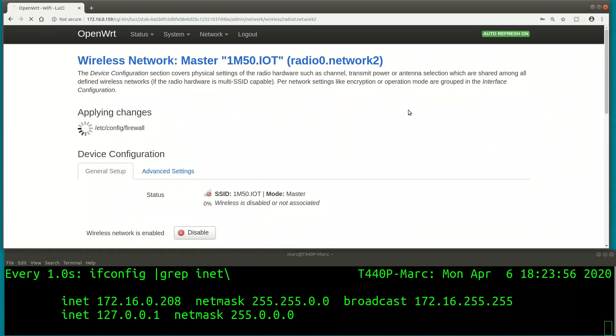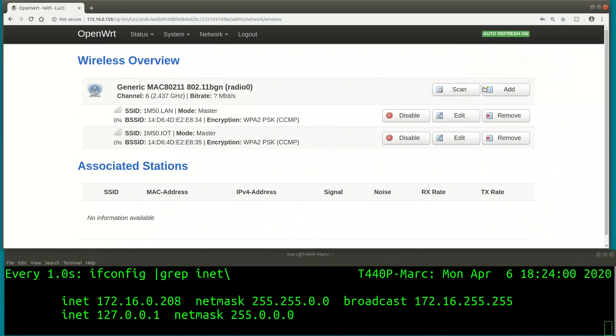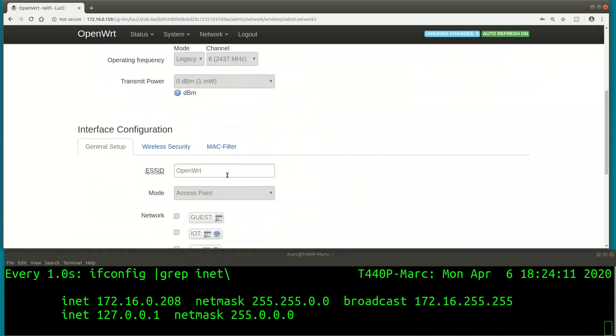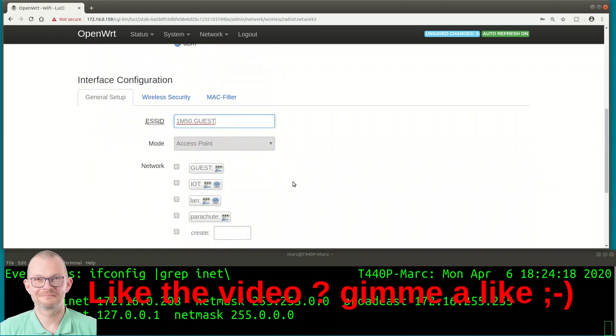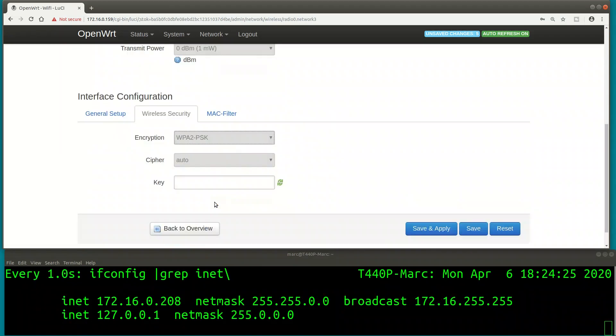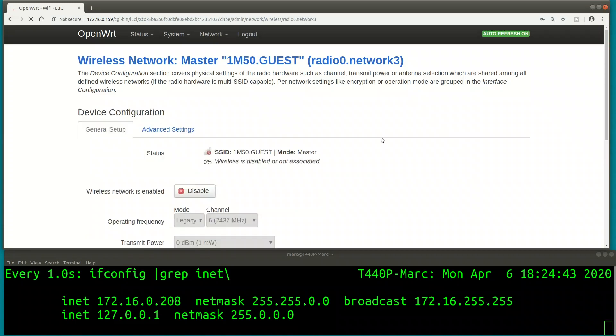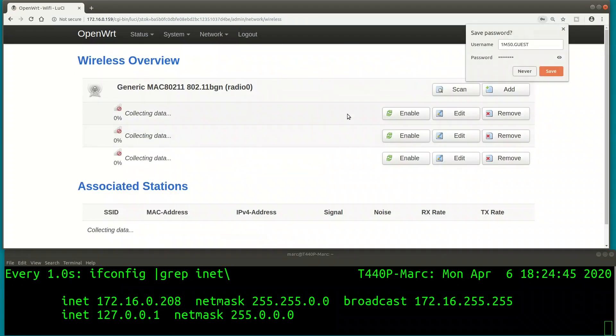Creating the third wireless network - '1m50.guest'. Same settings, just a different SSID, bridging it into the guest network. Setting a password, then save and apply. We should be up with our three SSIDs and three Wi-Fi networks.